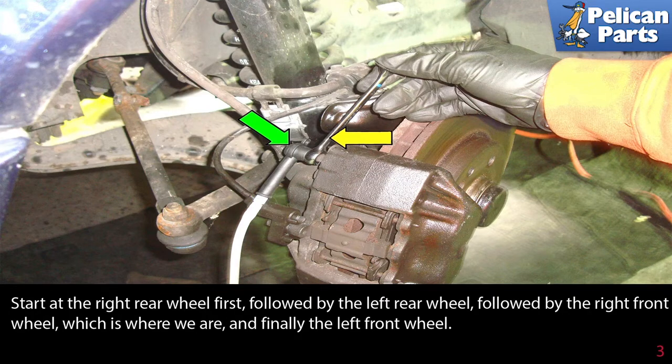Start at the right rear wheel first, followed by the left rear wheel, followed by the right front wheel (which is where we are), and finally the left front wheel. You want to bleed the brake starting with the caliper furthest away from the master cylinder and end up on the one closest.